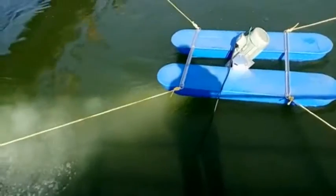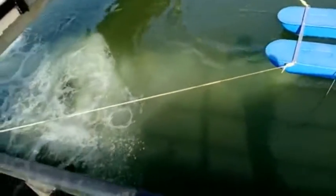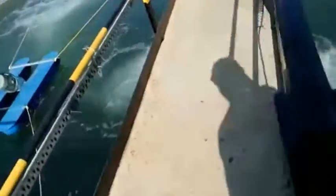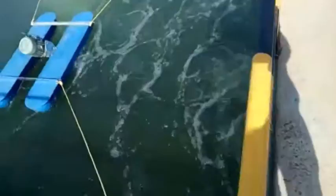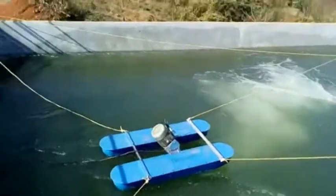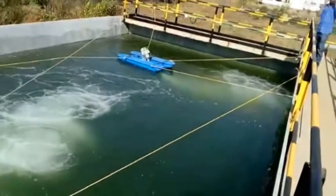This is our aerator number 1, and here we install 4 number 5 HP stainless steel model of jet aerator. This is our aerator number 2, and you can see the effect of aerator number 1 comes in contact with aerator number 2. This aerator can cover 10 meters in length, 7 meters in width, with 4.5 meters depth.